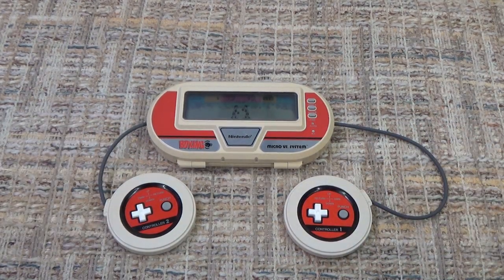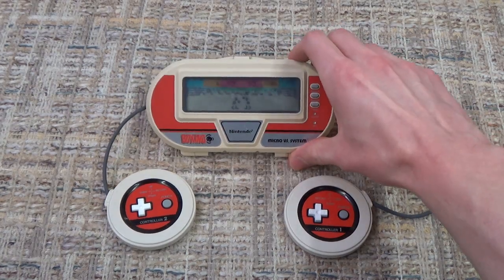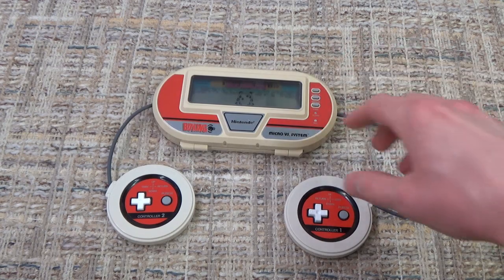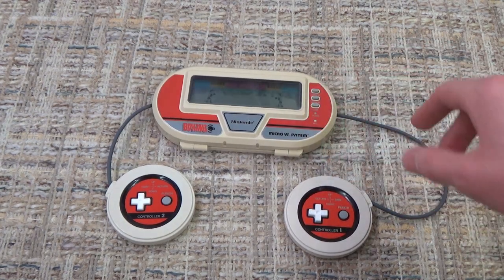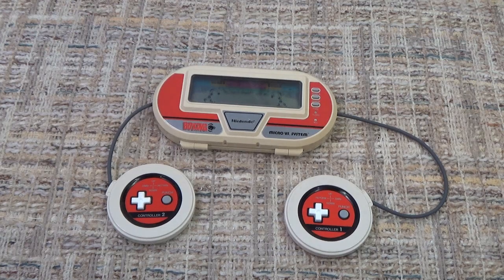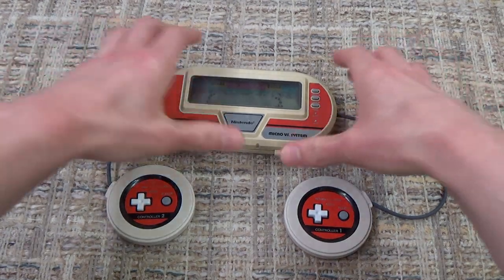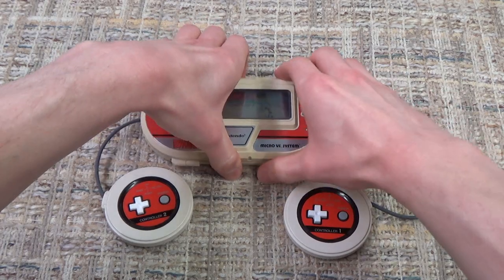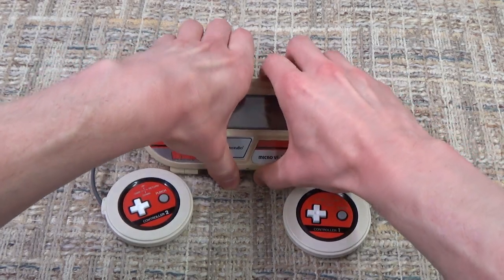You could just have so much fun with your friends with this back in the day. Take it anywhere — just like you can take the Switch anywhere. Play it at school, play it on the bus with your friend, just like the Switch. And people think, oh, the Switch is some crazy new idea. Well, it's so funny to think that they had it like 40 years ago. Nintendo doesn't brag about it as much as they should.